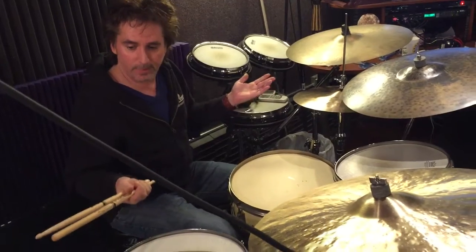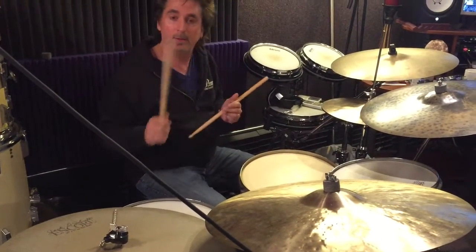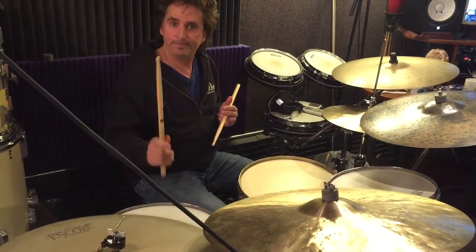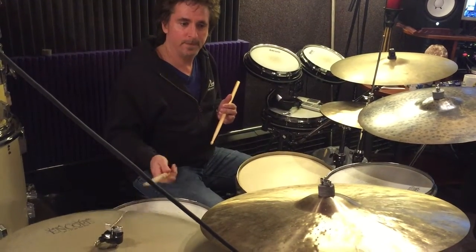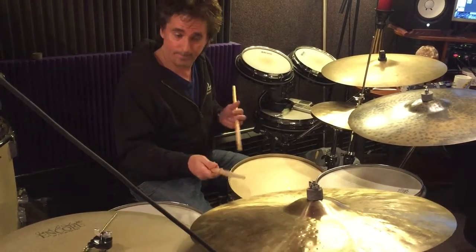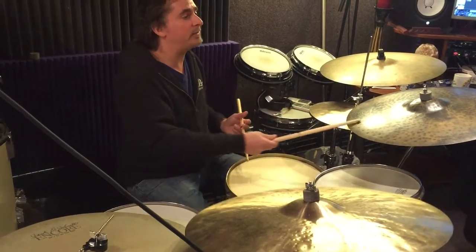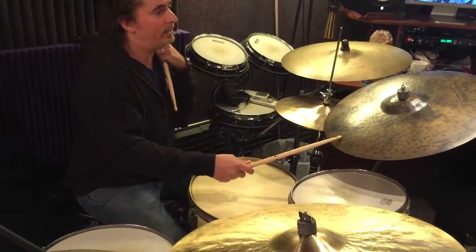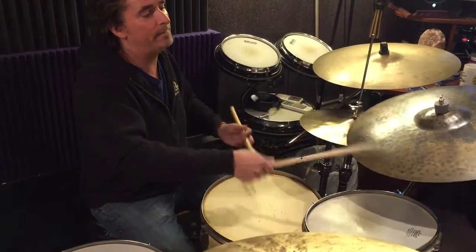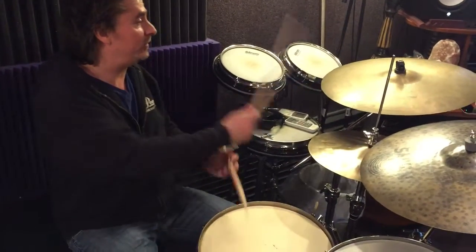With some wonderful Sabian cymbal choices, we have a Jack DeJohnette Encore flat ride with a Pearlmark Rattler to kind of give it the sizzle. HHX Legacy heavy, Legacy hi-hats, hand-hammered HH raw dry ride, and my father's Turkish K from the 60s.